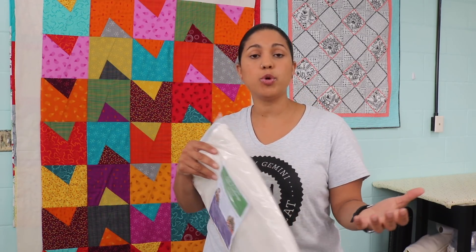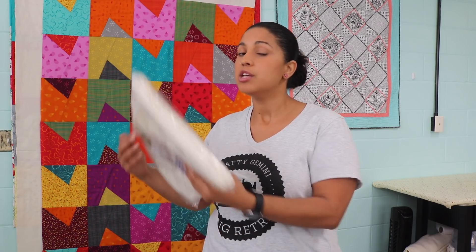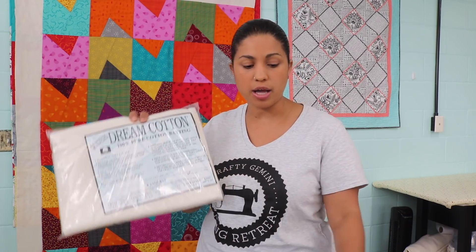There are some other battings out there that, when you use them — either for free motion quilting or on a long arm quilting machine — they'll give you problems depending on what side you place the batting. They just happen to have extra stuff in there; it's not just the cotton. I prefer to stay away from those kinds of battings, so this is a really good, high-quality cotton batting.